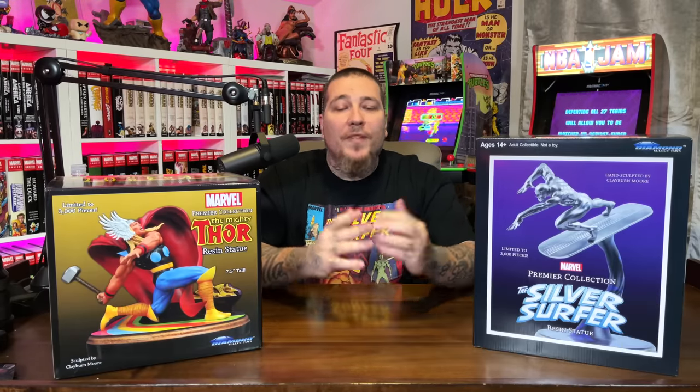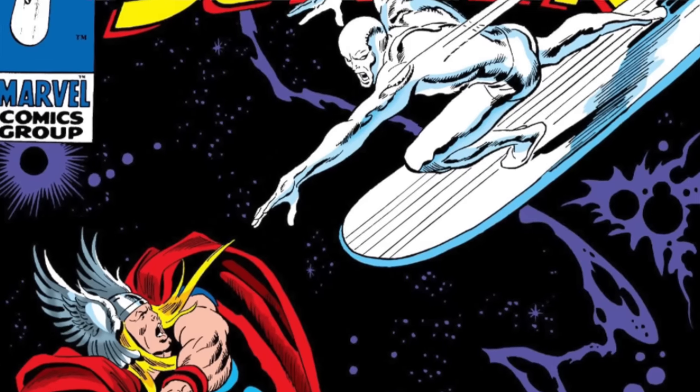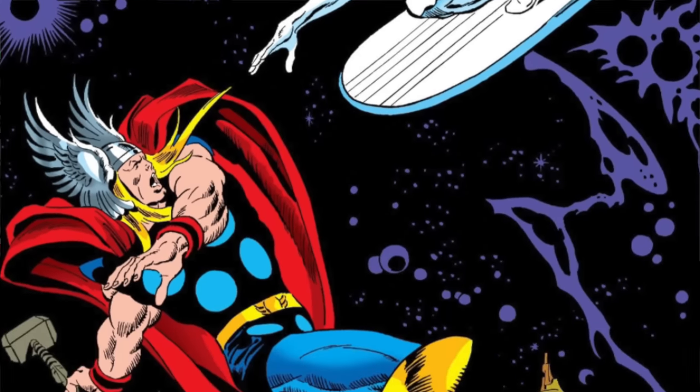What's going on everybody, Gem Mint here with another statue unboxing and review. This time we have a dual review — both Thor and Silver Surfer from Diamond Select. What's so cool about these is that they companion together to recreate the cover of Silver Surfer issue four.